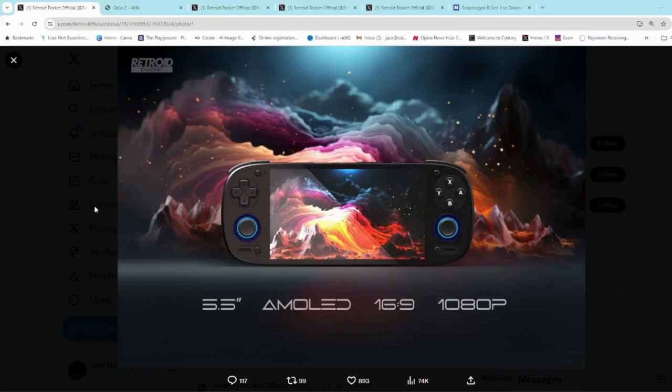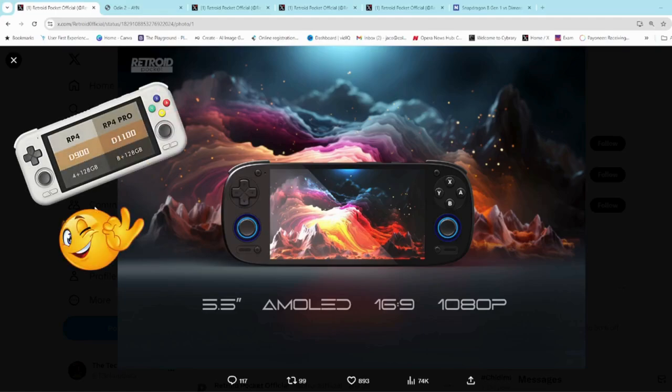Greetings all and welcome back to the channel for the quick Wednesday update on one of the latest upcoming handheld devices — the Retroid Pocket 5. The Pocket 4 was quite popular and I'm sure this one is going to be very well received as well.